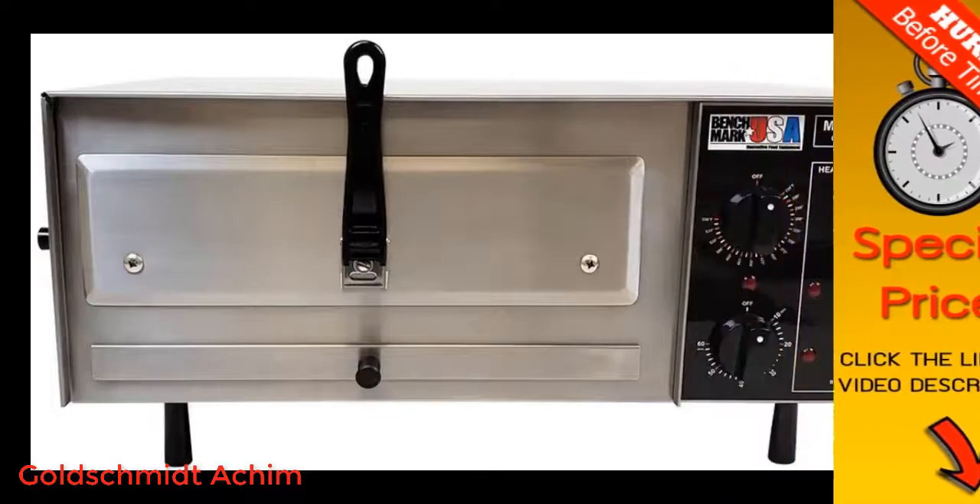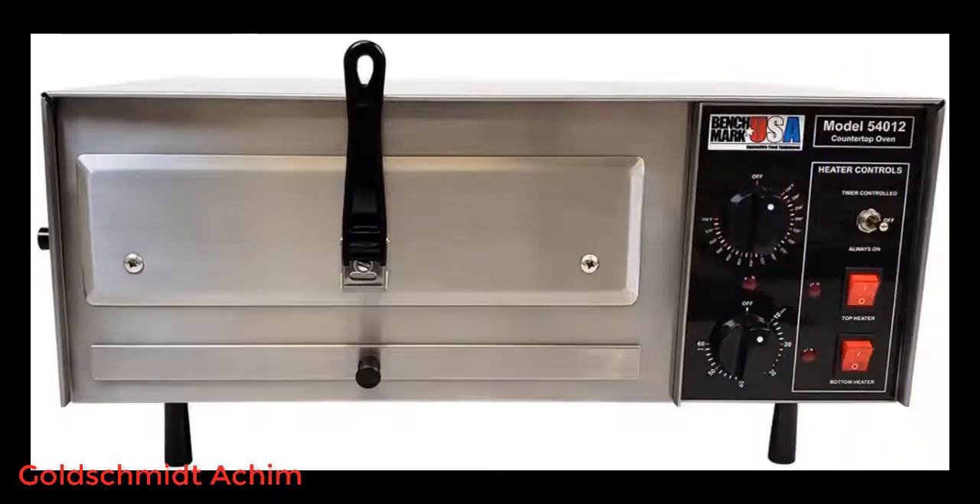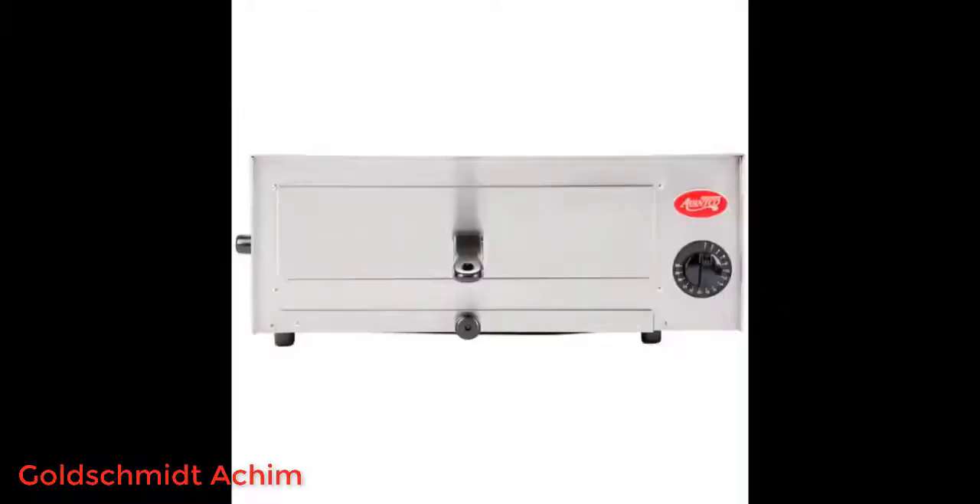Better not to eat processed food anyway. Cleanup is easy and it's small enough that storage is not a problem. The only drawback: my husband wants to make pizza every night. Check back in a year and we might have gained 200 pounds.